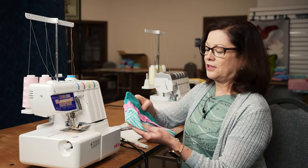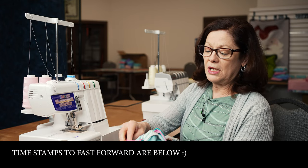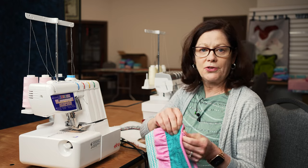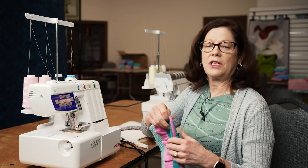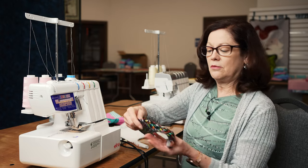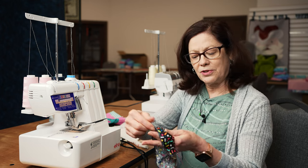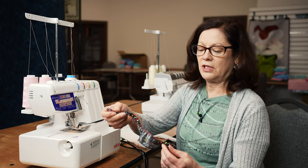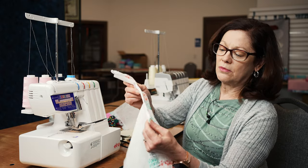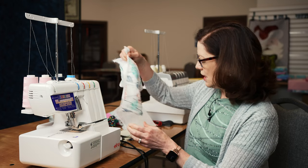This is from a class we did. You can actually put a zipper in with a serger. You can make a bag, a ruffle, make the whole thing completely on a serger - a whole t-shirt or sweatshirt. You can do rolled hems, beautiful rolled hems. You can gather, and there's great sewing on knits with nice little finished edges.